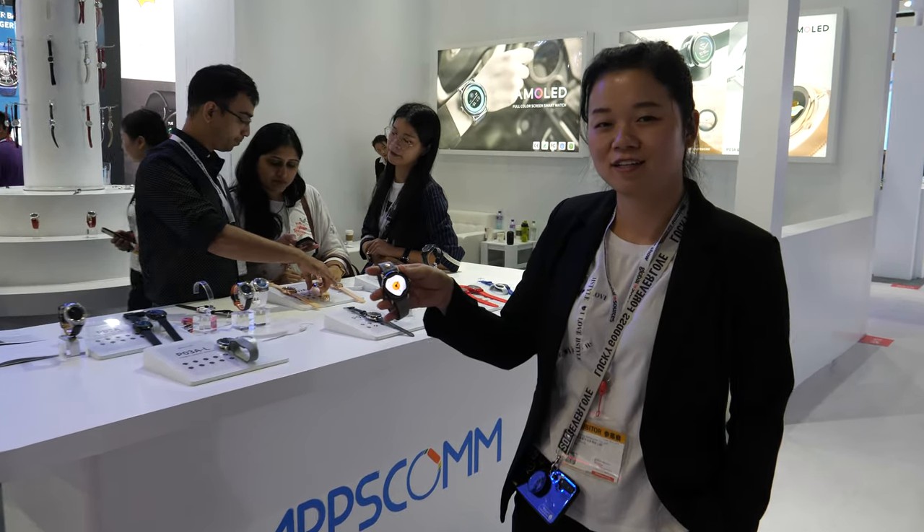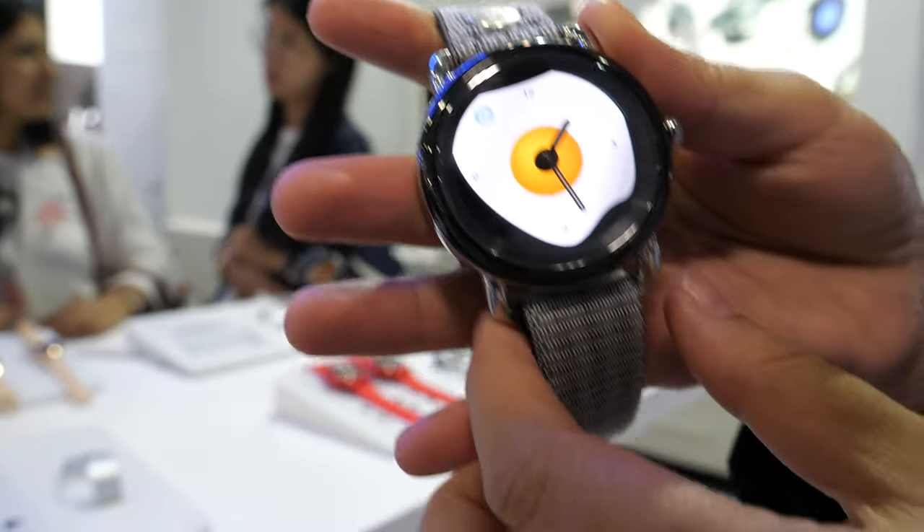We're here with AppsCon. Hi everyone, this is Sonia from AppsCon and we are a smart watch factory.